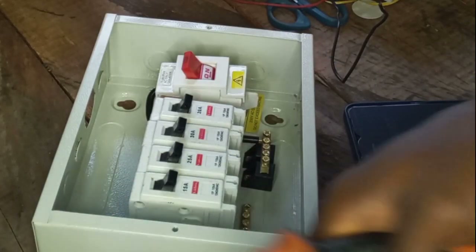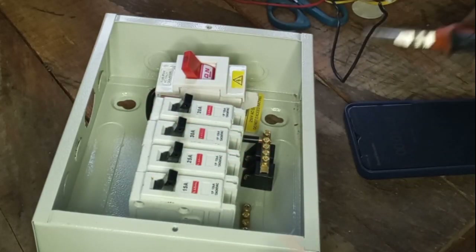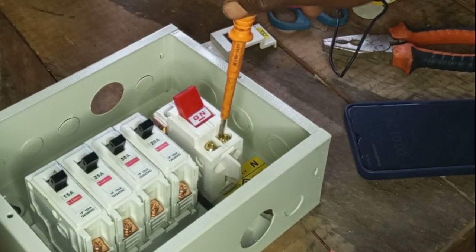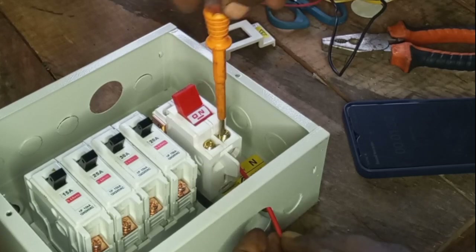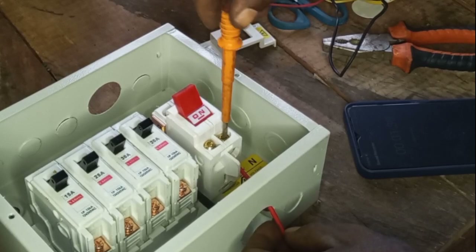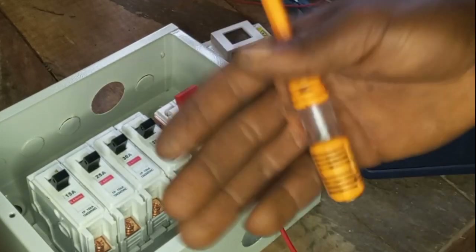Use your pliers to peel off or scrape the wire — you peel it just like this. Then loosen the bolt and put the wire inside. When you finish tightening the wire, check whether it's strong or not. As you can see, this one is tight and strong. Now let's connect our neutral wire, which is the black wire.